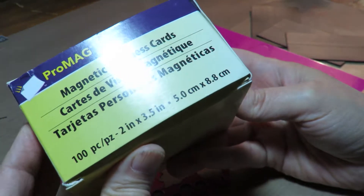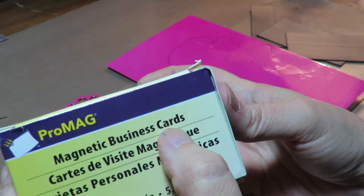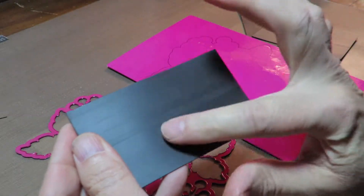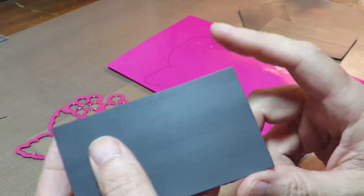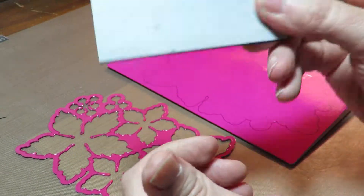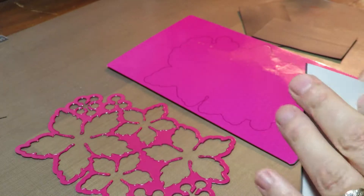So I found on Amazon these magnetic business cards — the ones that you make business card projects on so that you can stick them on the refrigerator. You place your business card on there on the peel-off sticky tape on the back, and then you can give out magnets. I decided to use them instead.